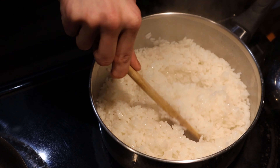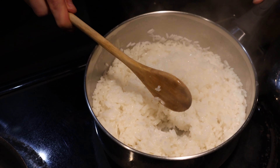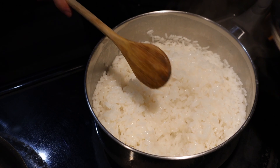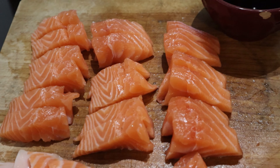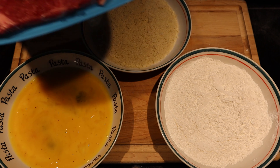Now that our rice is ready, we'll be frying our meat soon. Hope you didn't do like us and prepare your rice after your prep, because we got hungry and made some sashimi while waiting. Let the frying begin.